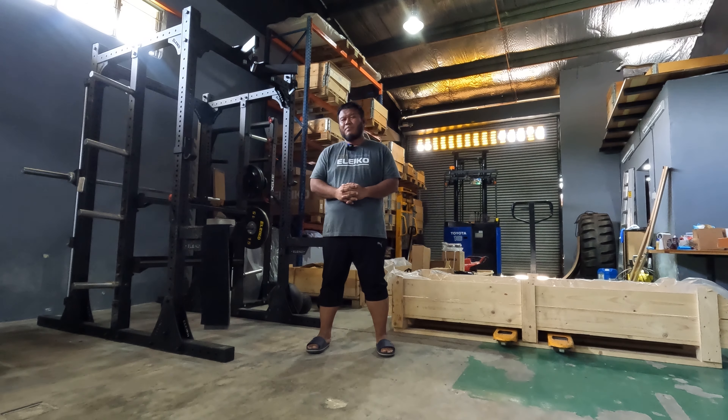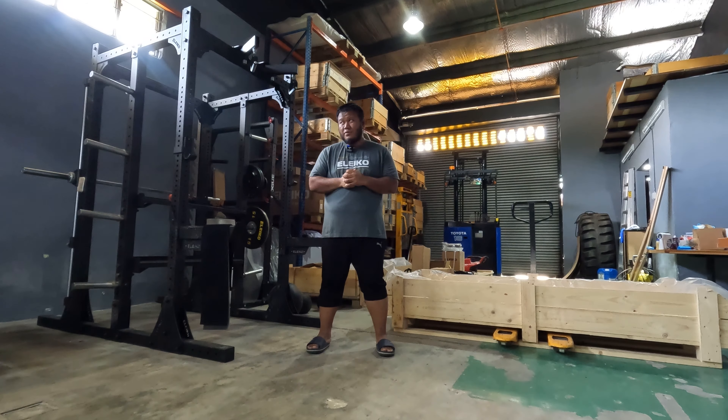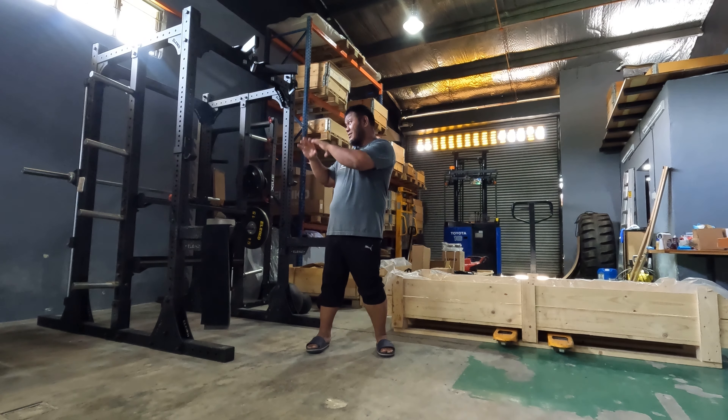Assalamualaikum and welcome to another episode of Zilfit TV. Today we are going to disassemble this double half rack with all the attachments.